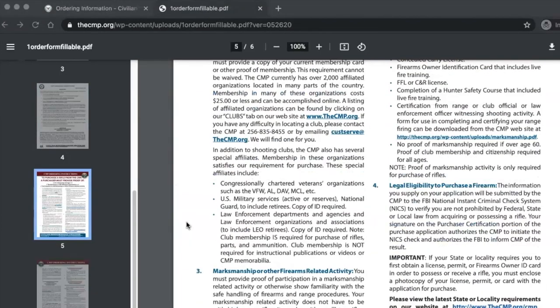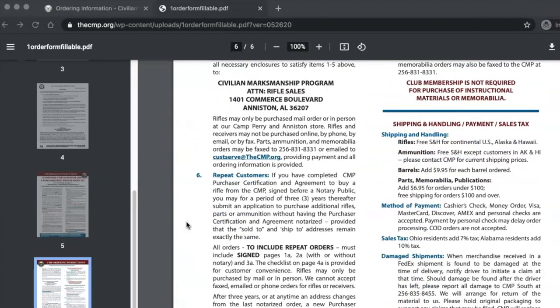They do allow repeat customers. If you scroll down to section 6 for repeat customers: repeat orders are allowed up to 3 years after you file your initial paperwork with your notarization. So if nothing has changed on those forms — like a name or an address — you can reuse your initial paperwork over the course of 3 years to order more items from the CMP. If anything changes, you will need to resubmit all the paperwork with the current changes. There is also a limit for how many items you can order per order or per year, and that limit changes all the time as stock becomes limited. Repeat orders overall are fairly straightforward and easy once you get your initial paperwork done.